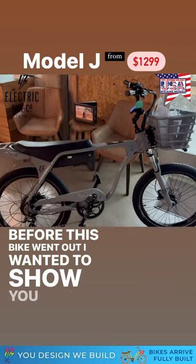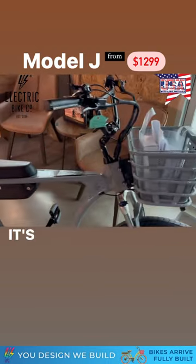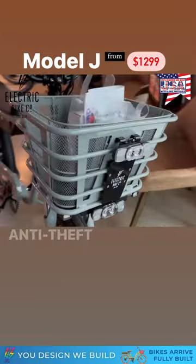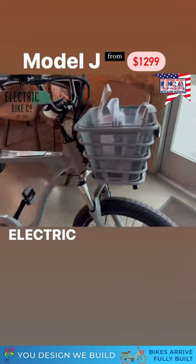Before this bike went out, I wanted to show you this beautiful Model J. It's got the upgraded tech package with the R beam, low beam, and turn signals, anti-theft alarm, and electric horn.